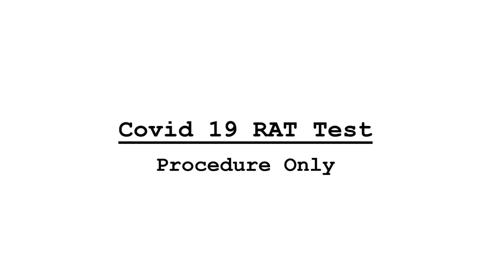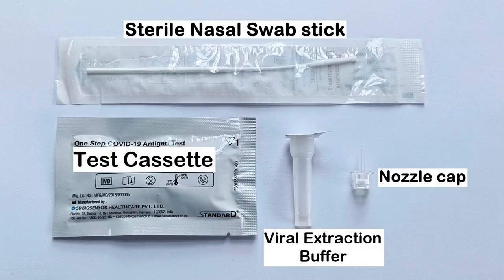Follow all necessary precautions and wear protective equipment before you perform the test. A typical RAT test kit has the following contents: a RAT test cassette or test strip sealed in a plastic pouch, a mixing tube containing a few milliliters of viral extraction or lysis buffer liquid, a nozzle cap, and a sterile nasal swab stick typically made of plastic with a fine cotton brush at one tip, packed in a sterile pouch.